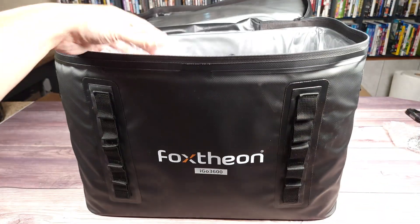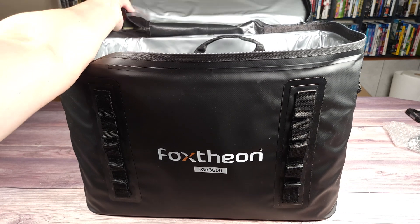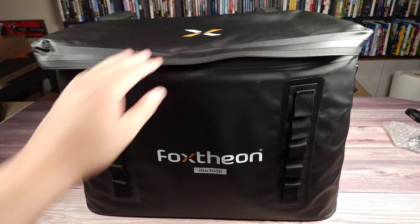Overall, very good bags to include with the power station to keep it covered and protected.